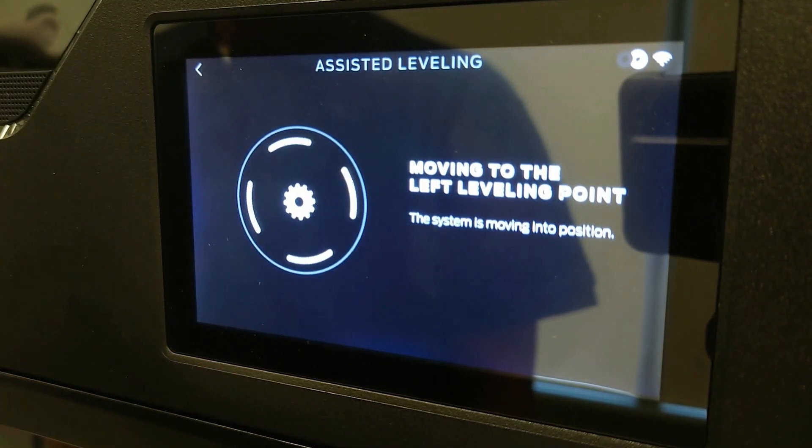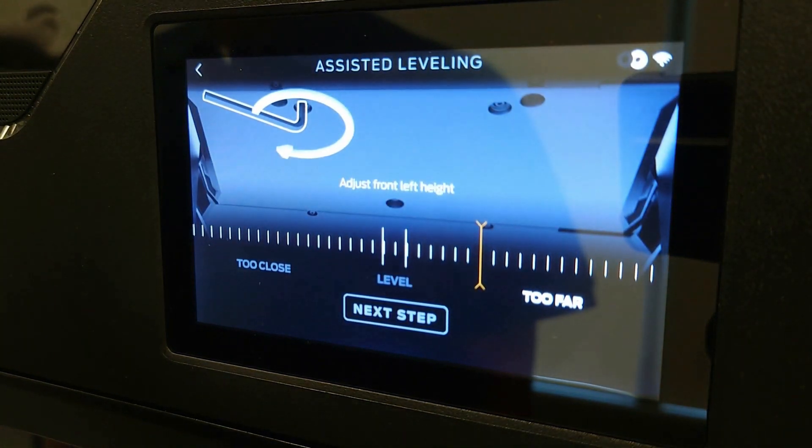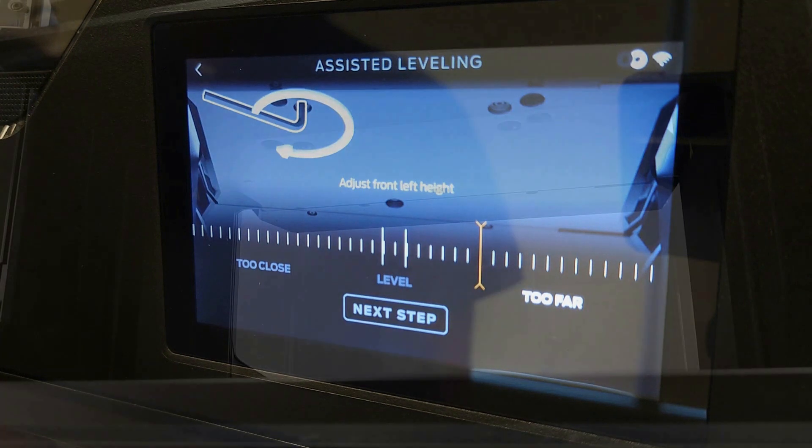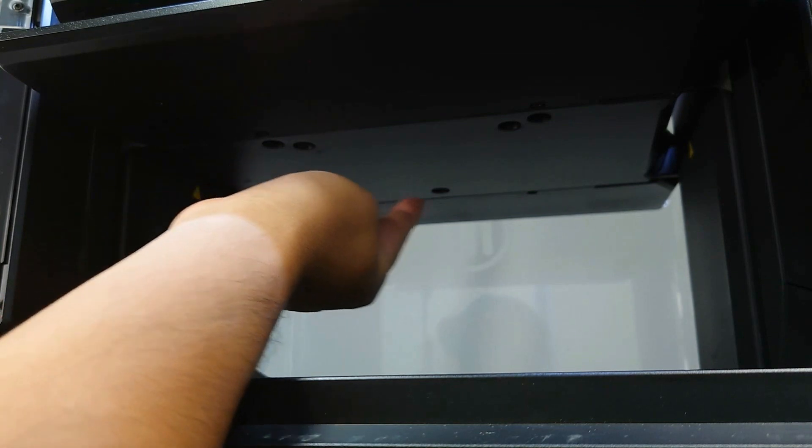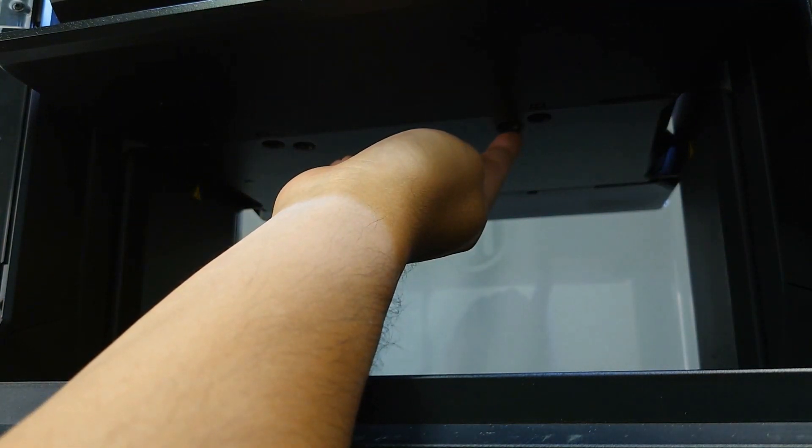After levelness is checked, you'll see a graphic showing you where the leveling screws are located. The leveling screws are located underneath the build plate on the inside edge. Make sure that when you adjust the build plate, you are only adjusting these two inside screws.